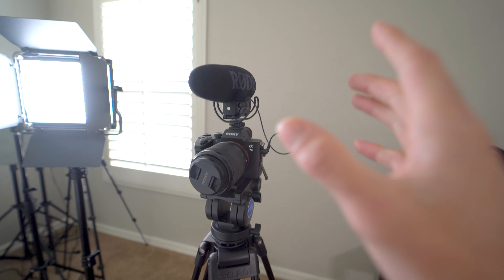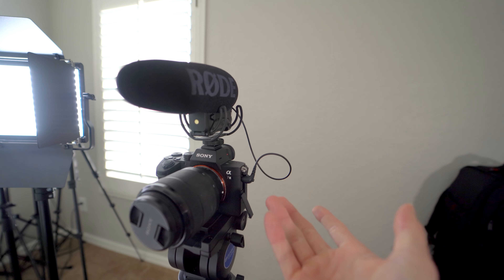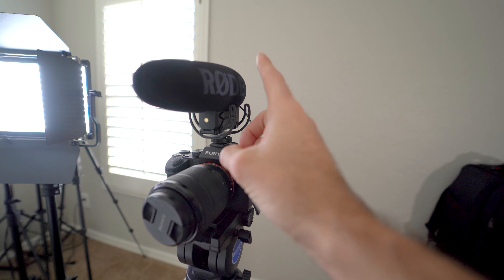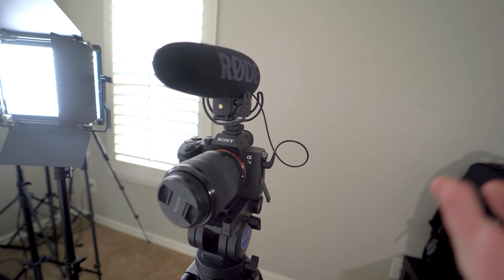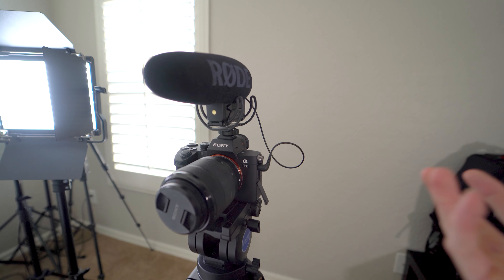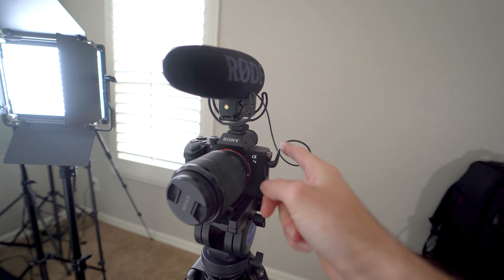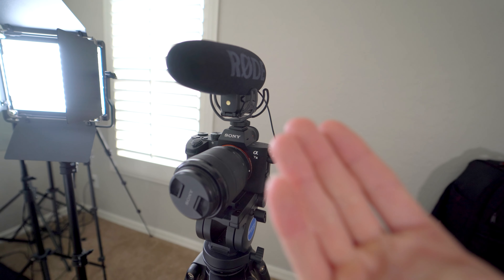The next thing we're going to talk about is the camera. On each of my cameras when doing these videos, I use a Rode shotgun mic. They're very great microphones. You plug it straight on top of your camera into the camera and then get in-camera audio when you're making videos — a great option if you're starting out on YouTube.